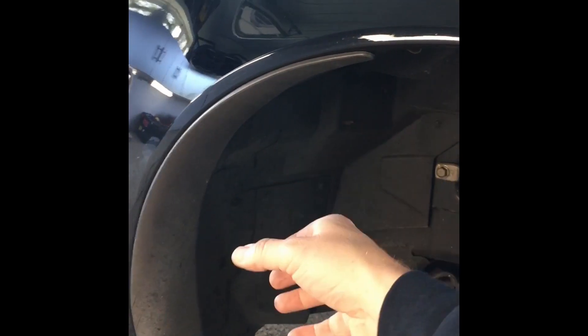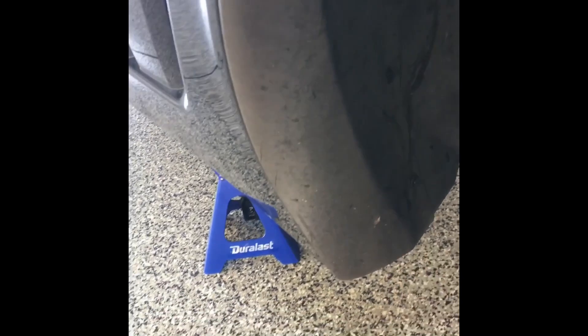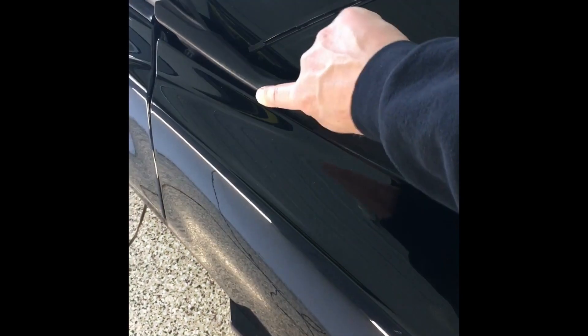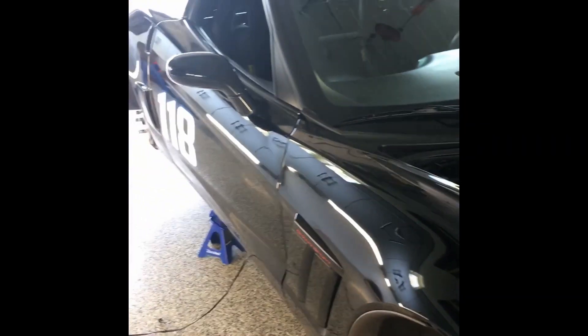When installing the inner fender liner, there will be a little hook up here — tilt the liner in, get the hook set, and then pop all the clips back in. During reassembly, do the push pins first and then bolt it in on the bottom. Don't forget the last bolt by the fender. Lastly, start with the T15 Torx bolts under here, then go down the line and reassemble — and you're all done. Enjoy!